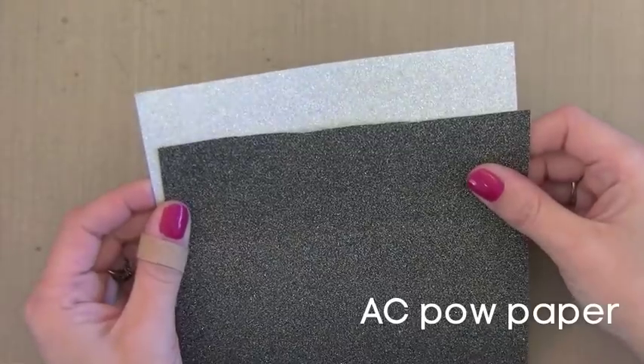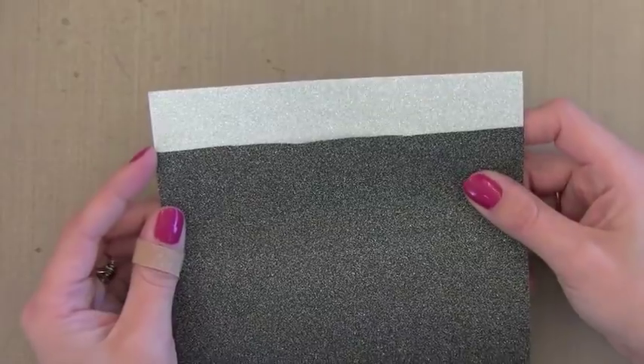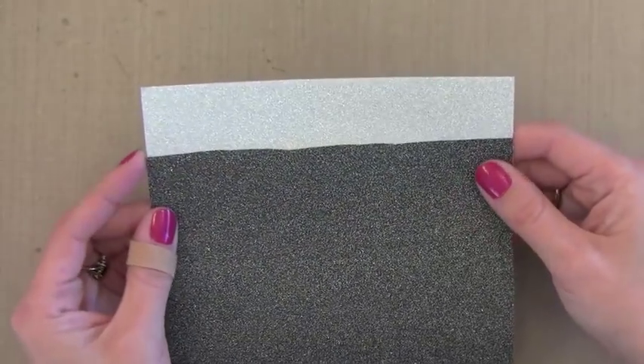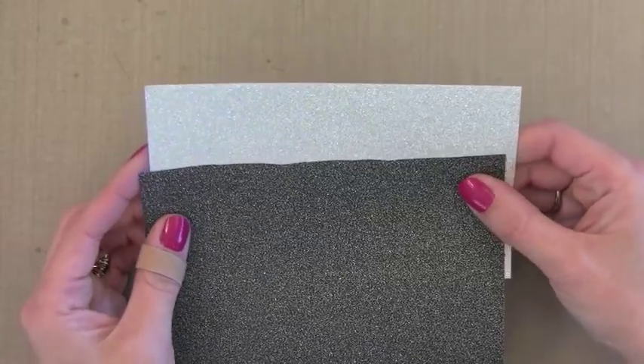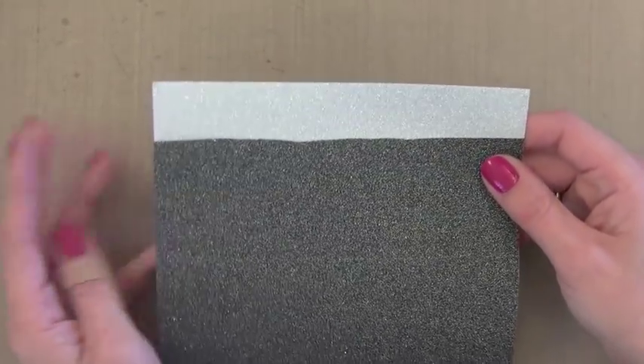Another soft subtle glitter paper is the POW paper from American Crafts. I only have a few pieces left, but it comes in silver, dark, and more neutral colors. It has a little bit more shimmer to it, but it's still nice and smooth and a little more subtle. I really like this one too.